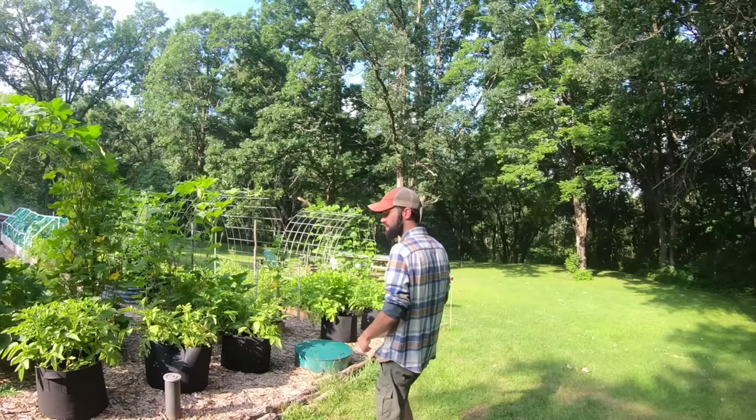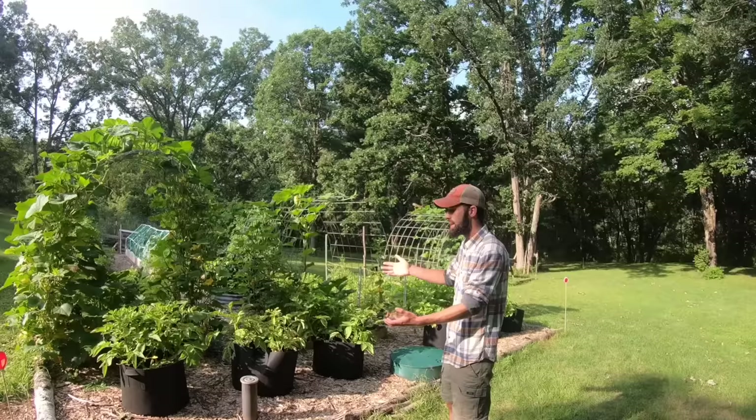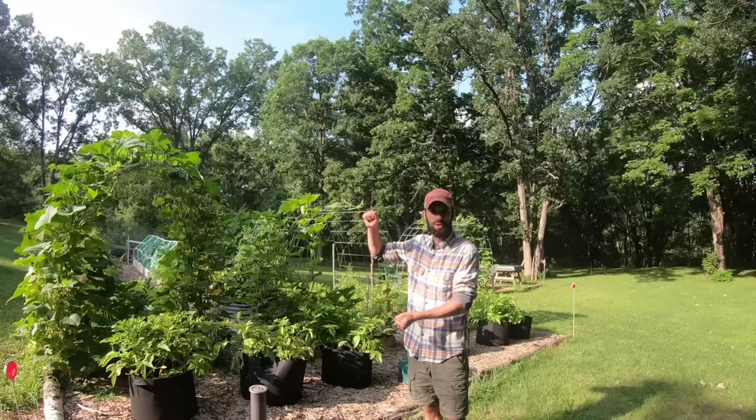Right here are our potato grow bags — 20 or 25 gallon bags. The reason we got these is because we can't grow where our septic system is. The really good thing about grow bags is you can move them wherever you want, and at the end of the year you just dump them into a wheelbarrow, pick out the potatoes, put the dirt back in, and use them again the next year.